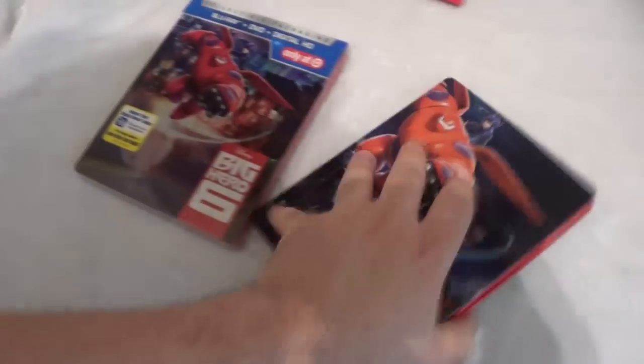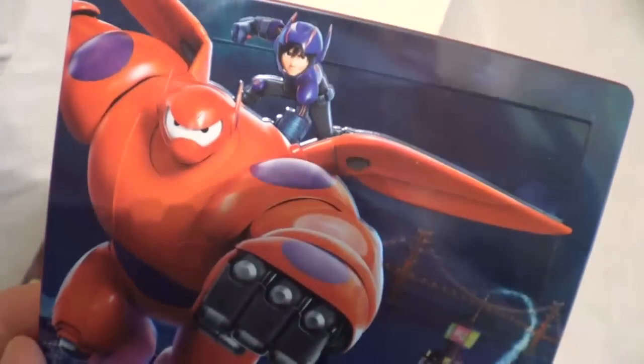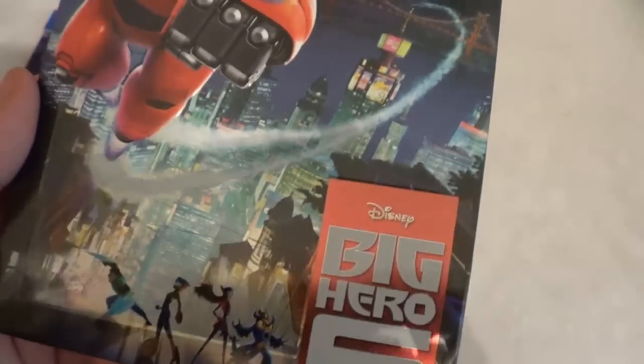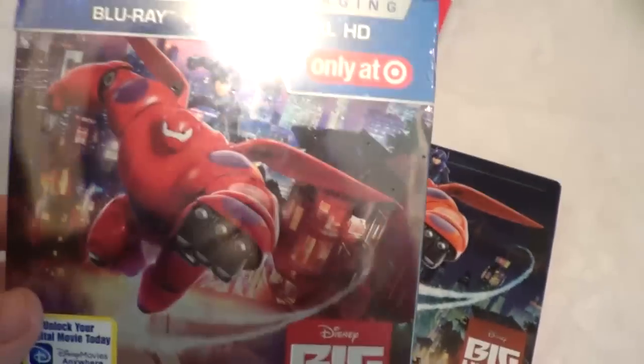As you can see, the title is debossed on the Target version. The artwork for the most part is the same all the way around — the back artwork is the same as well. But the image is a little different: on this one you have all the other supporting characters, while on the Zavvi you just have two different images of Baymax and Hero. And with the Target version you have all the supporting characters and a different shot of the city.